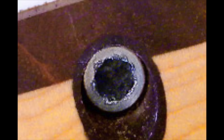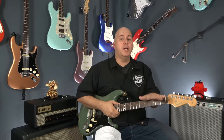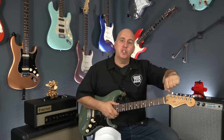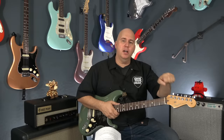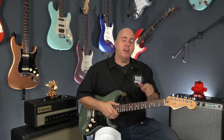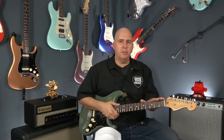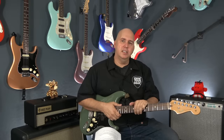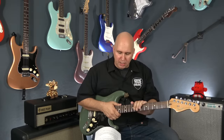Make sure the truss rod is not stripped or damaged — this is really common. Players get in there, use the wrong Allen wrench, strip the truss rod, and then want to sell the guitar off. It can be fixed depending on the type of damage, but it's nice if you don't have to deal with that. It's a pretty simple check: just stick the Allen wrench in there and make sure it's the right size and fits correctly.